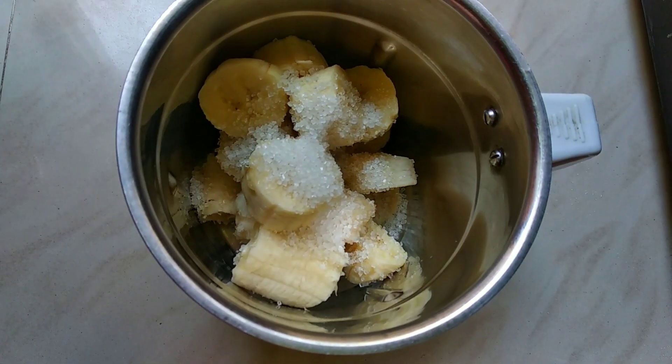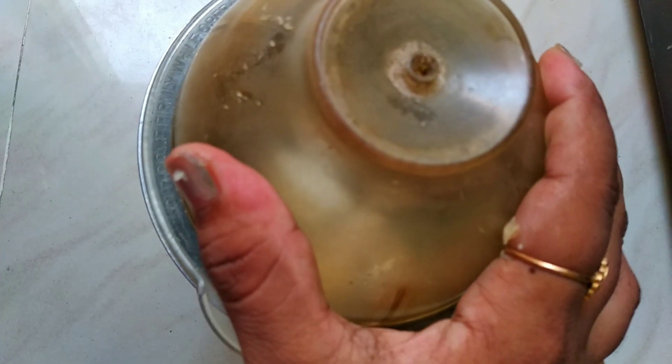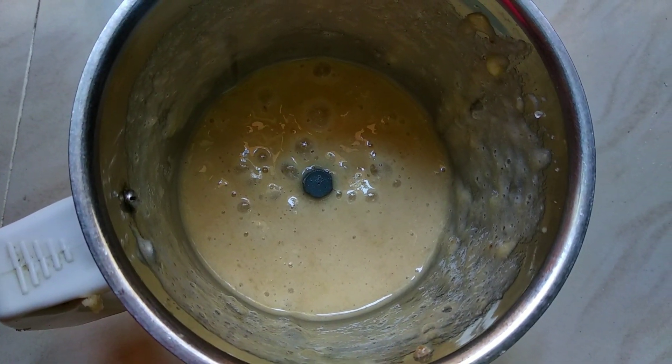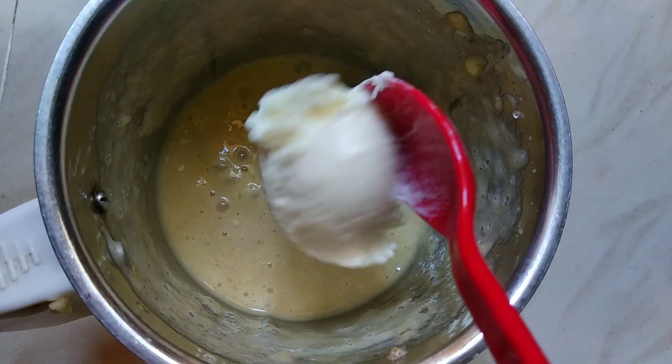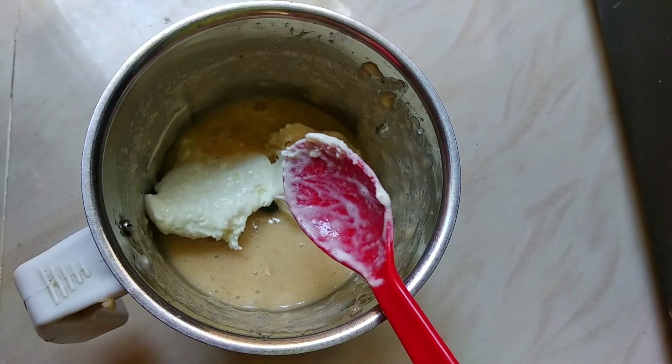Now let's add some juice and blend for 1 minute. You will need to add all the juice in the first place. You can add vanilla ice cream — I will add 2 spoons in the next step.